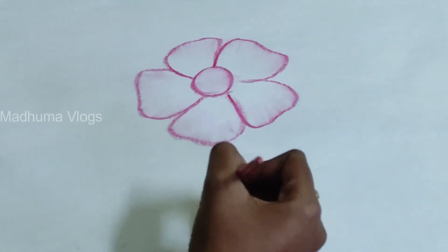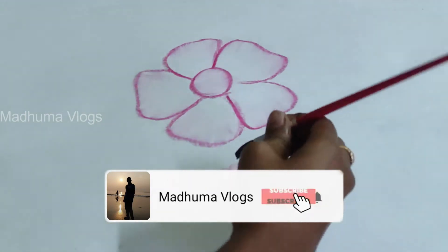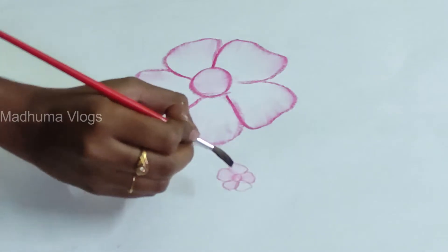If you subscribe to my channel, click on the bell icon. So let's go!